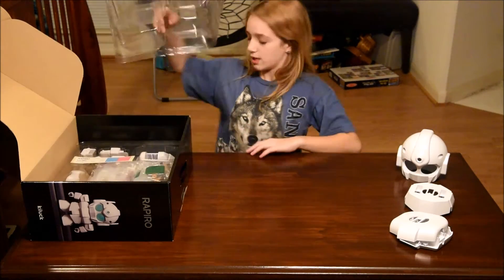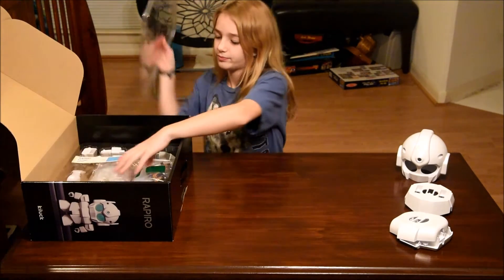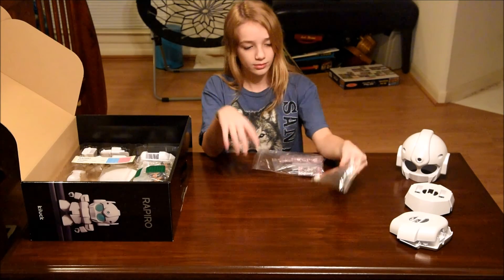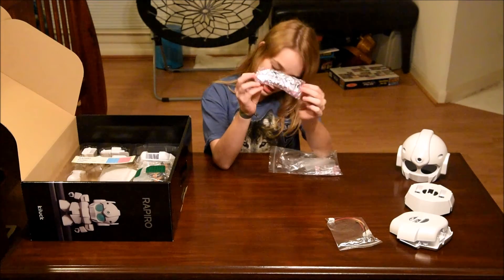And then underneath is some stuff in a bag. There's some springs and cables. And this looks like the main circuit board.